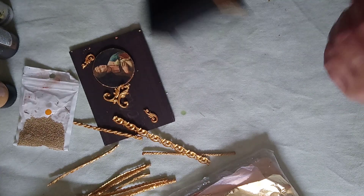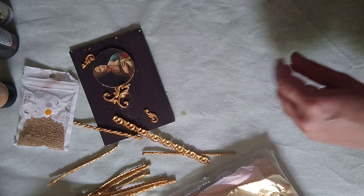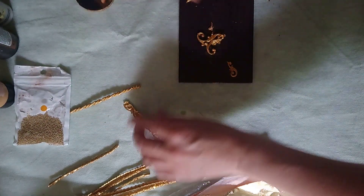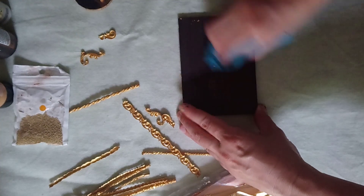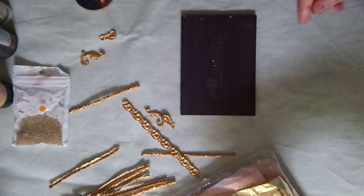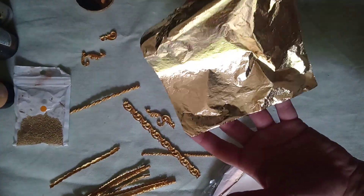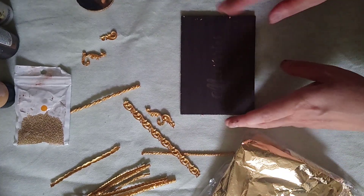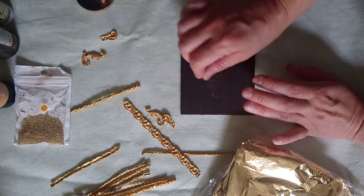We can leave it to dry a bit and then we will varnish and age it a bit. Now we're gonna do the main part, which is the top with the metal leaf gilding. I painted the top already with some brown acrylic. Now we will be applying the metal leaf — the metal leaf I have today is the one in foil form. Although you can get those tiny little bits as well, it's just that then it's more time consuming to assemble all those tiny little leaves.